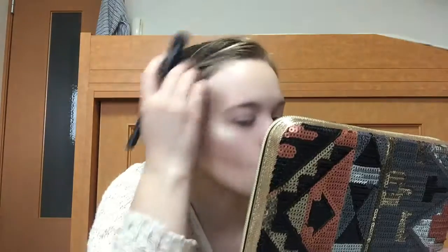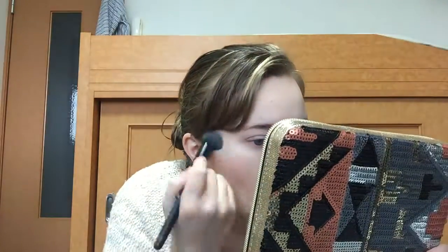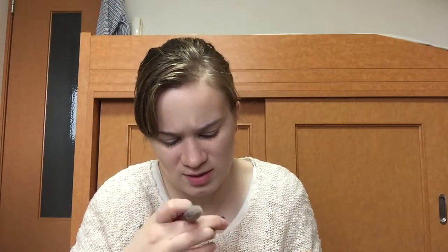For highlighter, I'm taking the Glamansand stick as a base, and then I'm going to go over that with the Elf Baked Highlighter in Moonlight.